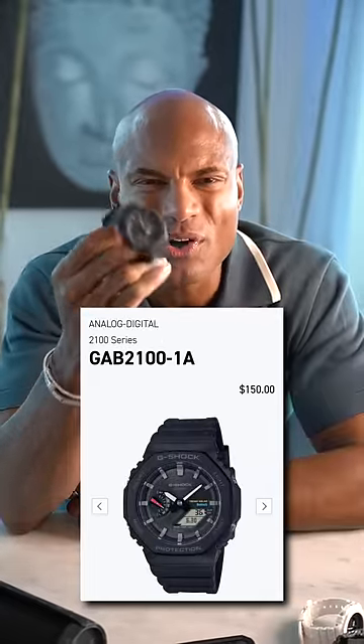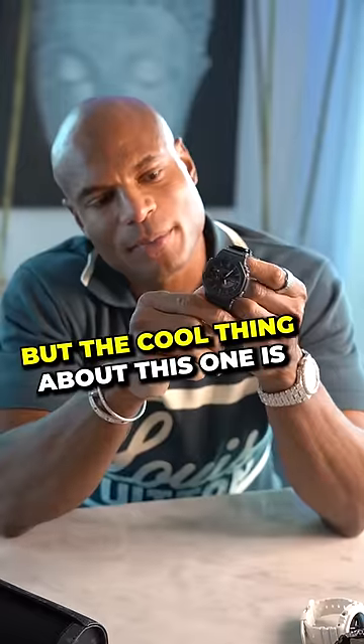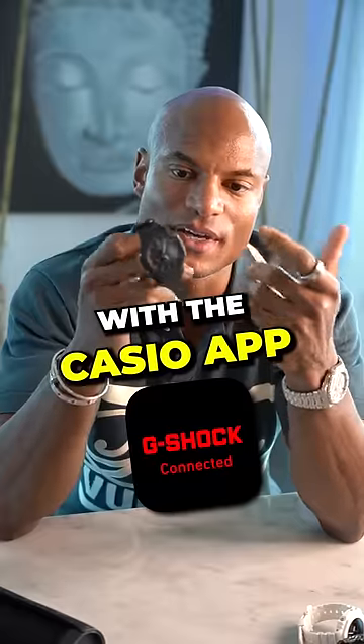Then I got this one — I wear this all the time when I work out, get to sleep, in the shower. The cool thing about this one is Bluetooth connectivity to your phone and you can set everything with the Casio app.